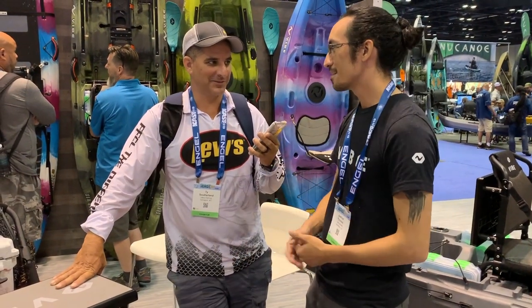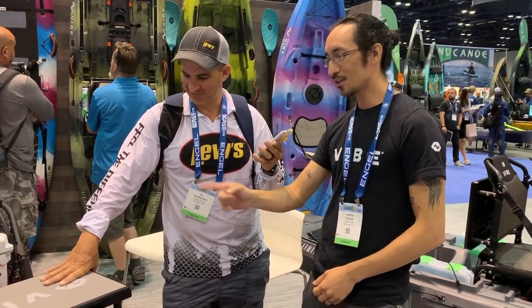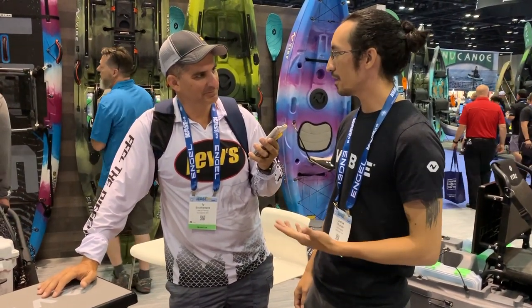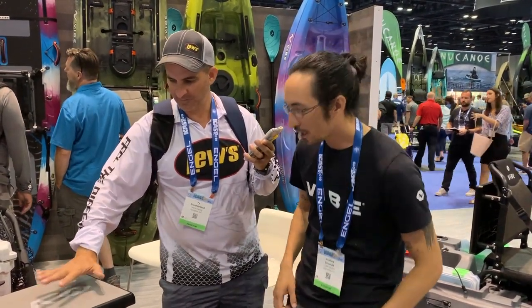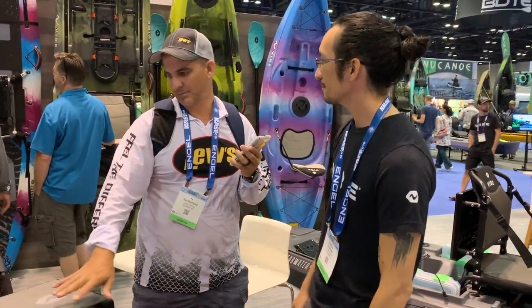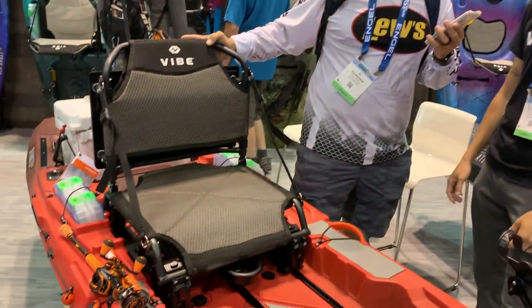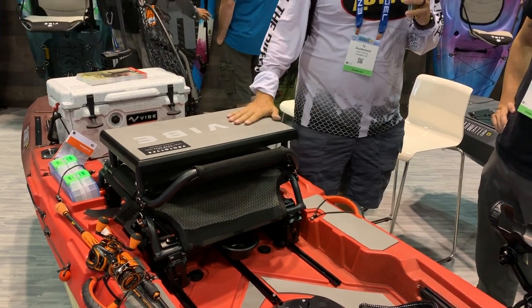Some people are looking at this like, 'I know you can sit and stand on that thing all day long.' For guys like yourself, you're going to get up there and move around with it. But what this is really for is guys that can't stand on a kayak — they don't have that vantage point. They can paddle to where they want to go, rock forward, lower that seat, sit back, and now they're 15 to 16 inches up. Game changer — like sitting on a little stool on top of a cooler.